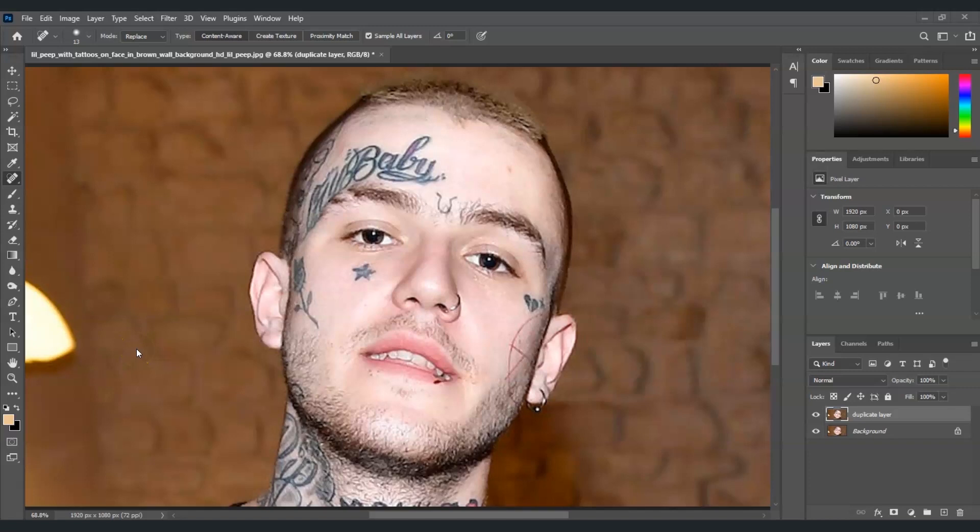That's pretty clean — we just removed two tattoos. By the way, if you find this video helpful so far, please consider subscribing to help the YouTube algorithm show my video to other nerds like us. Going back, our next goal is to remove that big tattoo — over here it says 'Baby'. Let's adjust the brush size.